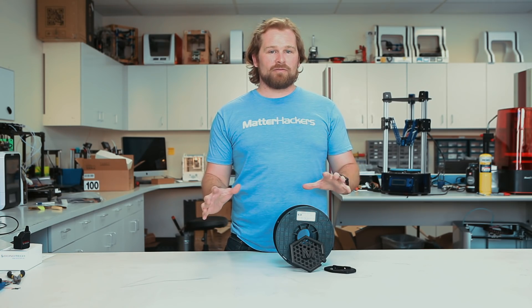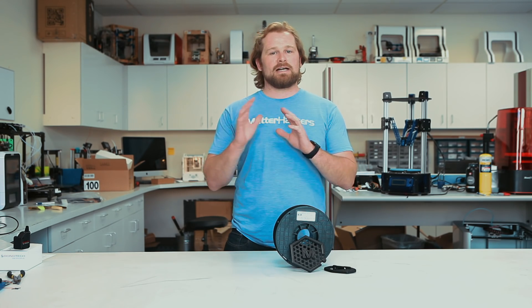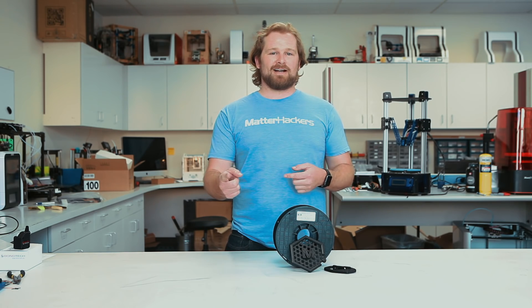Remember, anytime you're printing with carbon fiber, it's great to have a hardened nozzle. That'll allow for the life of your nozzle to last a lot longer. To get a hardened nozzle or Carbon Fiber Pro Series PLA, go to matterhackers.com.